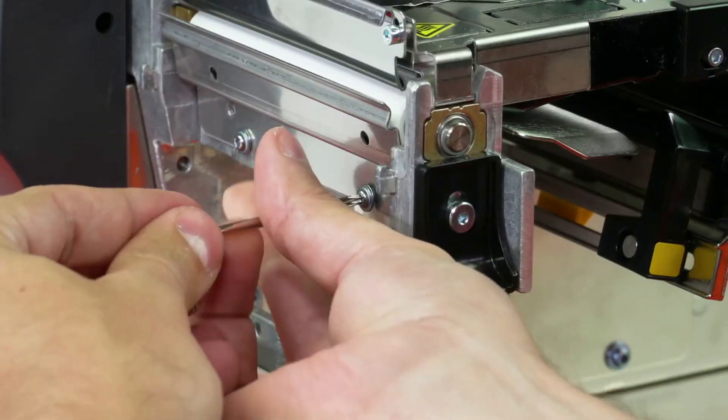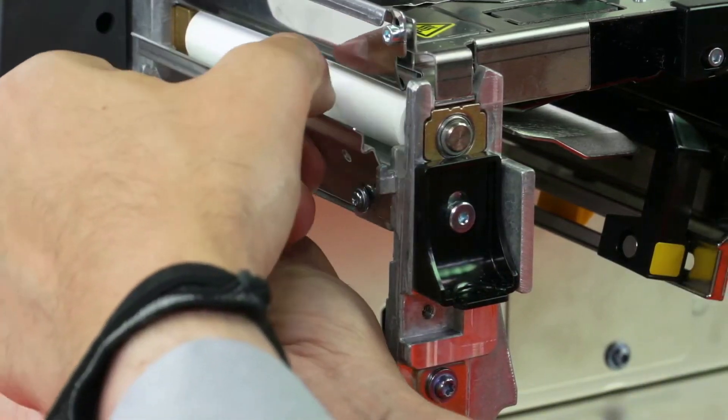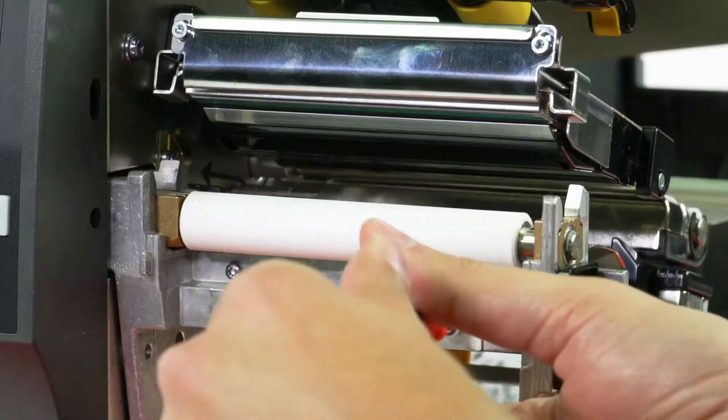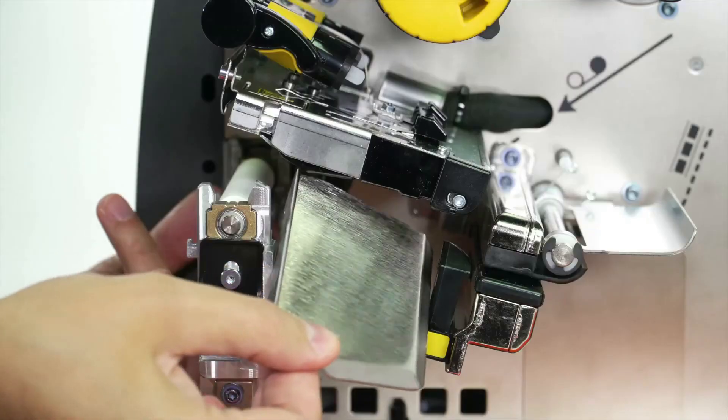Loosen the two mounting screws about a quarter of an inch or seven millimeters. Remove the tear plate. Open the printhead. Remove the two mounting screws on the media shelf and slide the media shelf out of the printer.